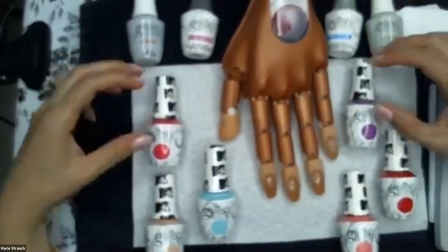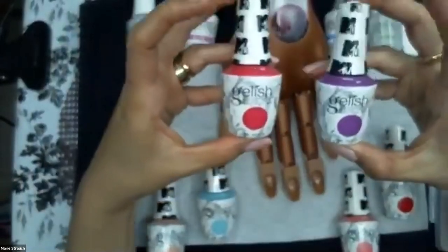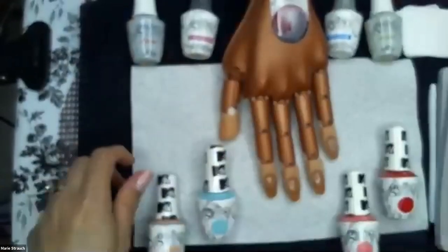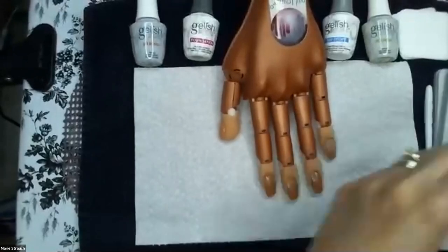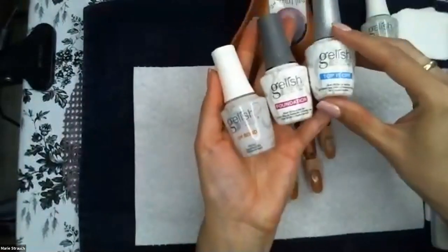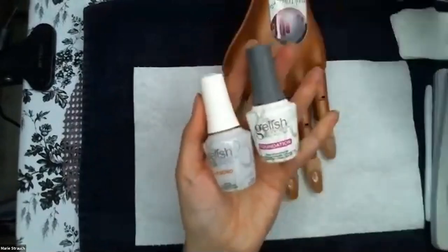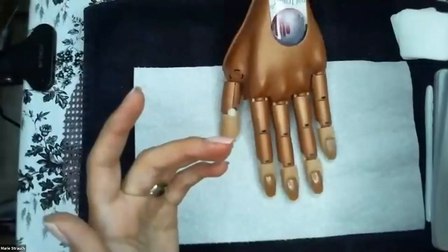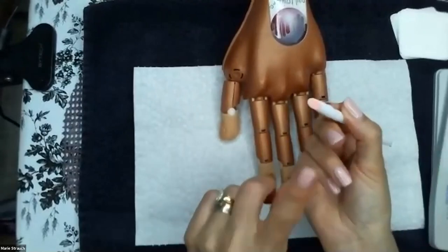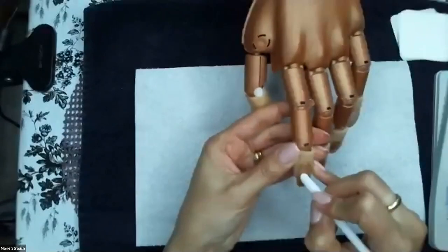This is our 2020 summer collection — the MTV collection. For the demo you're going to need your pH Bond, your Foundation base coat, your Top It Off top coat, and then we'll finish with our Nourish cuticle oil. The first thing you want to do after sanitizing your hands and your client's hands is perform a dry manicure using your cuticle pusher with the little buffing pads to push back the cuticles.